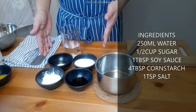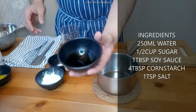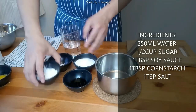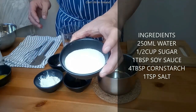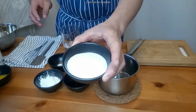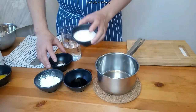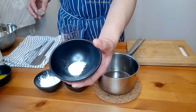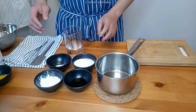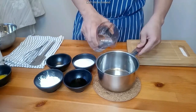Ang ating mga ingredients para sa ating sauce para sa fresh lumpia: meron tayo ng soy sauce, cornstarch, sugar. Gumamit ako ng white sugar kasi wala akong available na brown, pero pwede naman. Kung gagawa kayo, mas maganda gumamit ng brown sugar. At salt at water. I-mix all together lang natin, pahaluin natin mabuti.